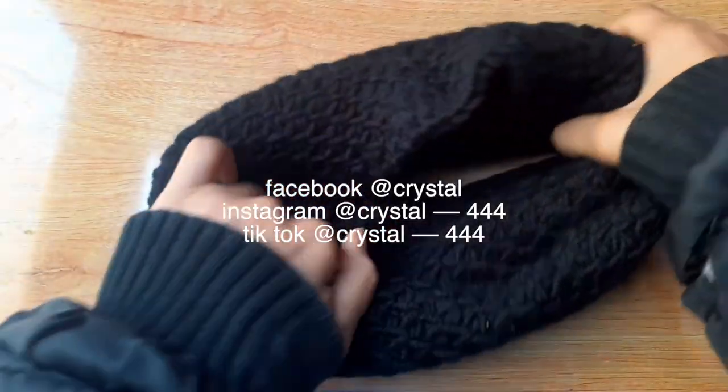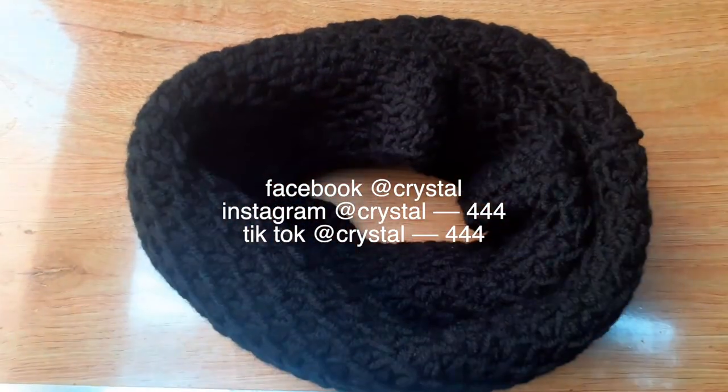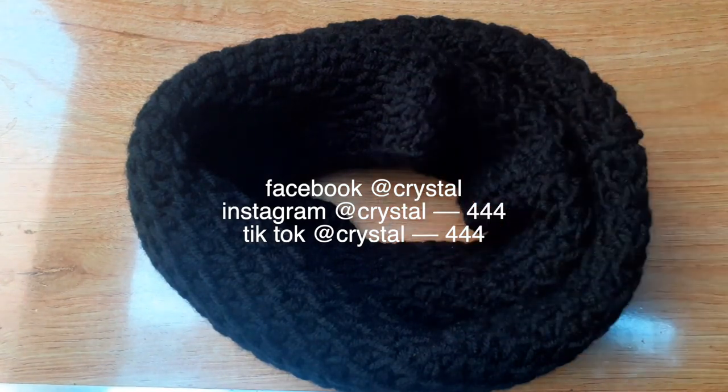تابعوني على فيسبوك وإنستغرام لو حبيتوا، ورفعوا على تيك توك لو بتحبوا الحاجات السريعة. مع السلامة. باي.